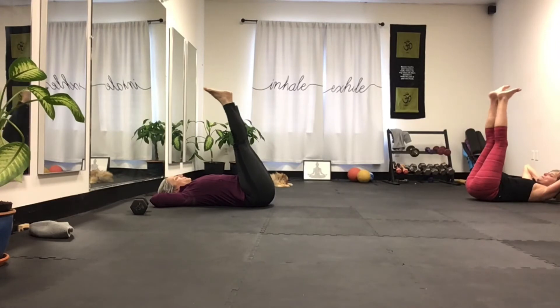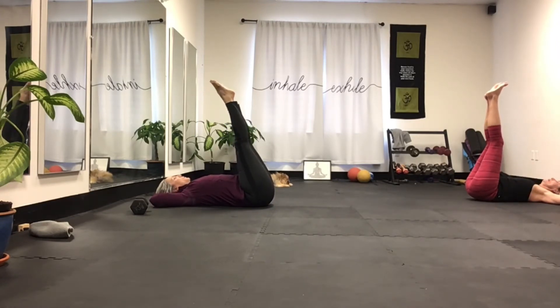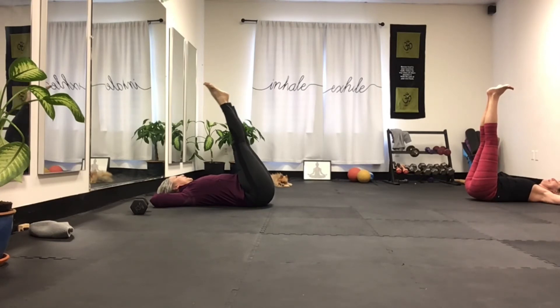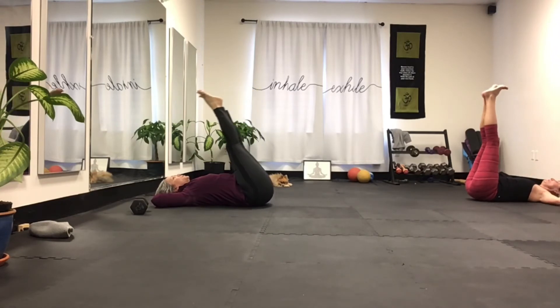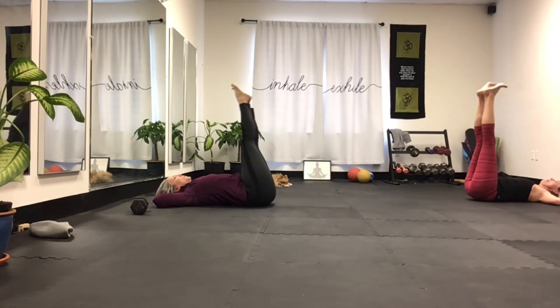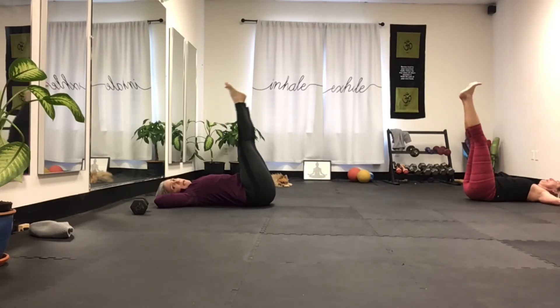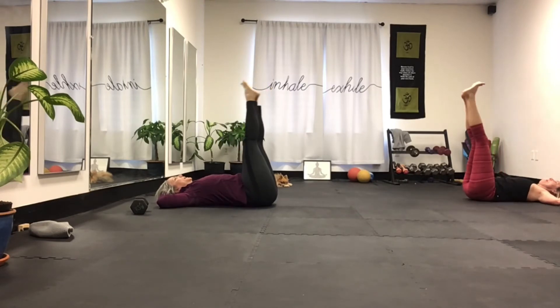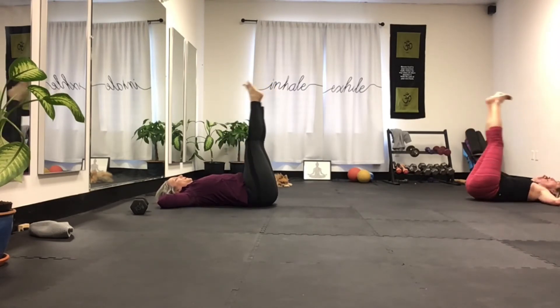One more Pilates abs — corkscrew. Open the toes, keep the heels together, and make a big circle on the ceiling. The feet stay straight up and you're driving a circle clockwise. Get as big as you can — we're doing ten each way.